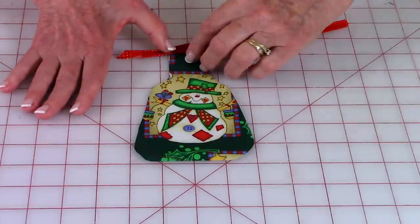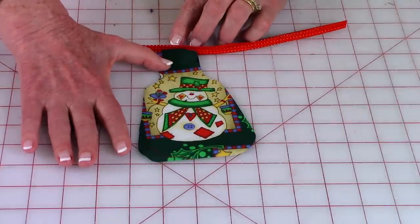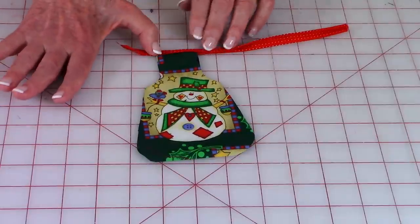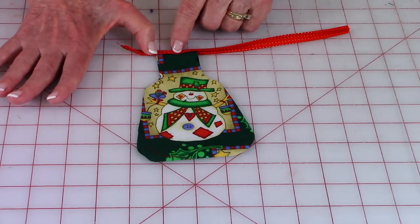Slip the bias tape right over the top edge and push it up against the inside folded edge. Cut a piece off so that it's the right length, then stitch right across.